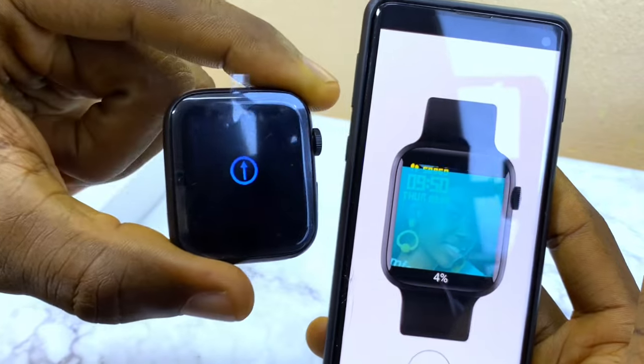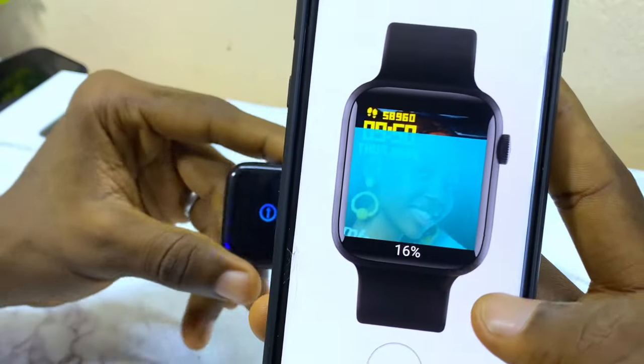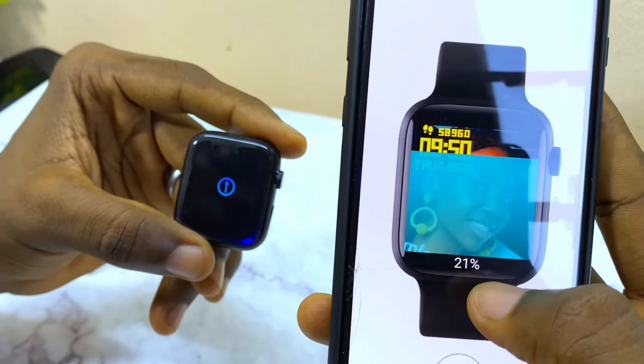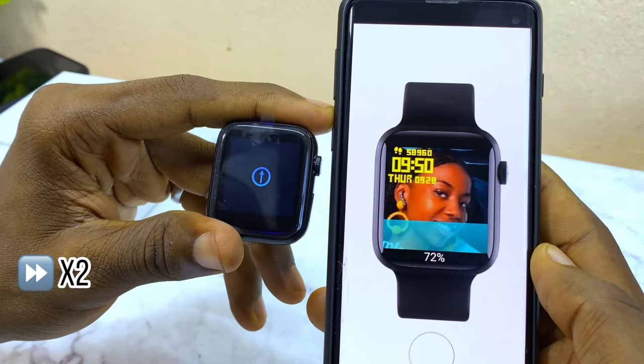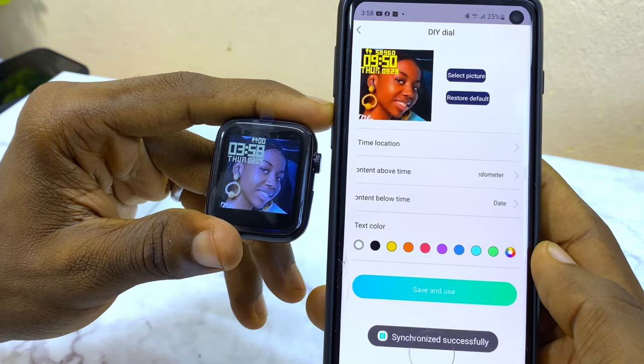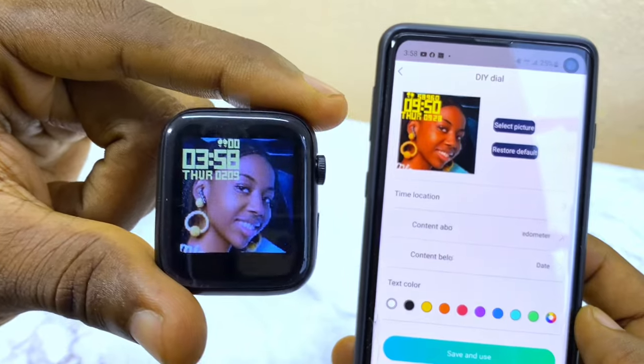Select Save and Use, and within a few seconds it's going to upload to your watch. You can see the upload symbol showing on the watch and the percentage progress on the smartphone. Once done, your new custom watch face will appear on the watch — as you can see, it looks beautiful.